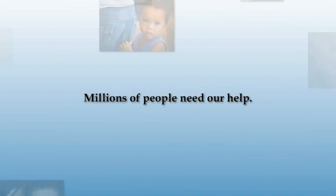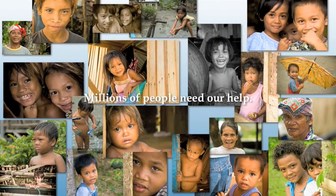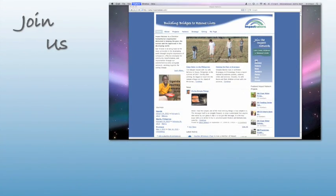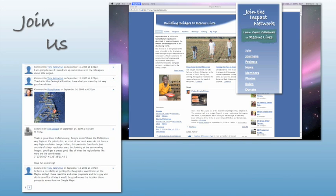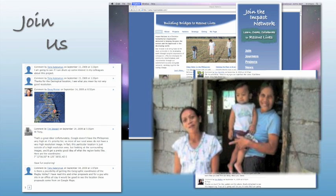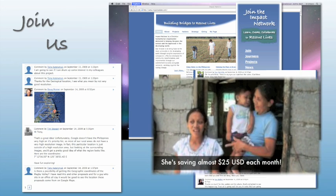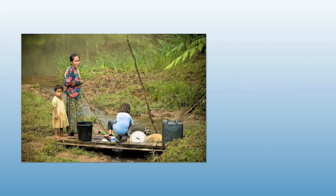With production facilities in six different countries, Impact Nations will have a unique opportunity to impact millions of lives with clean water. You can help! Join the Impact Network where people just like you are working together to bring safe drinking water to entire villages. Be a part of the solution by bringing your own ideas on how we can rescue lives. Receive regular updates as our international teams provide photos and videos from the field, documenting lives being changed forever. The need is great, but the solution is simple: the BioSand water filter.